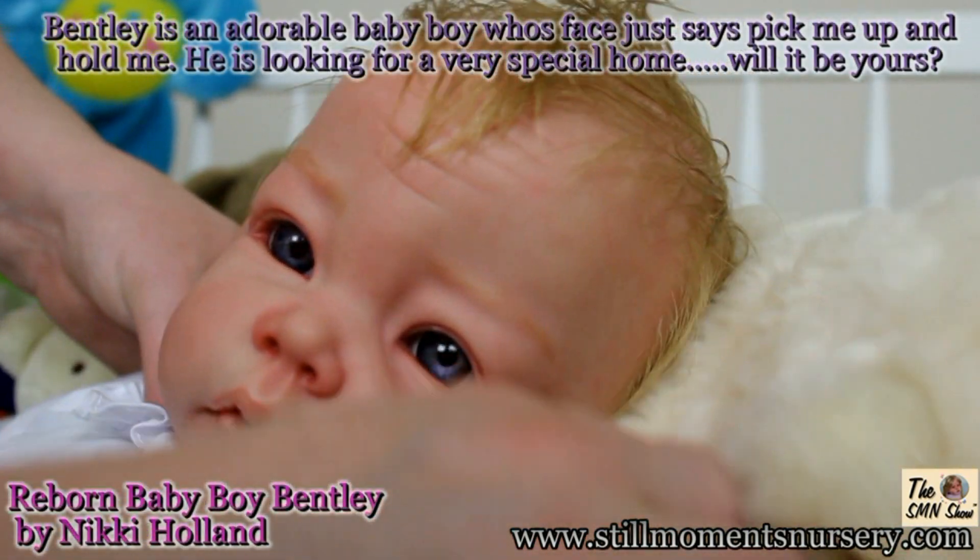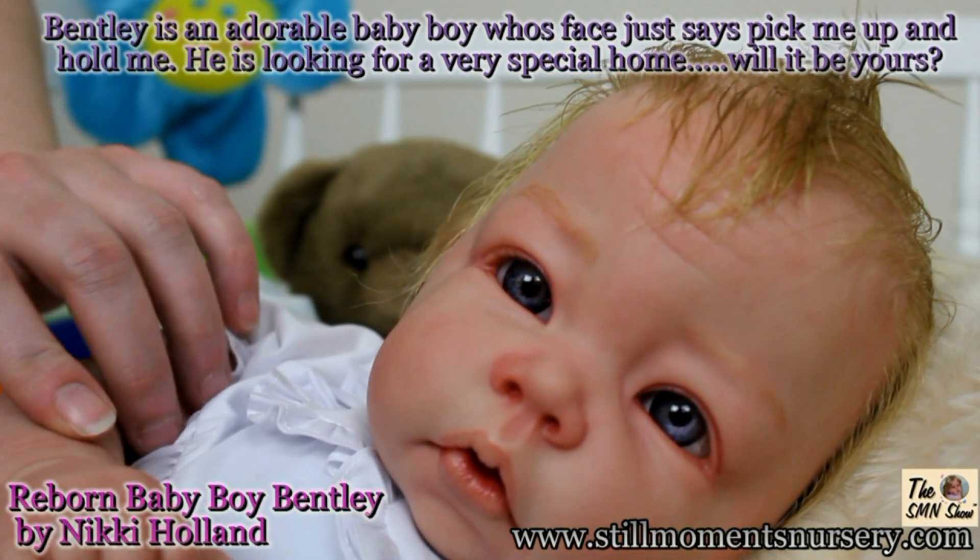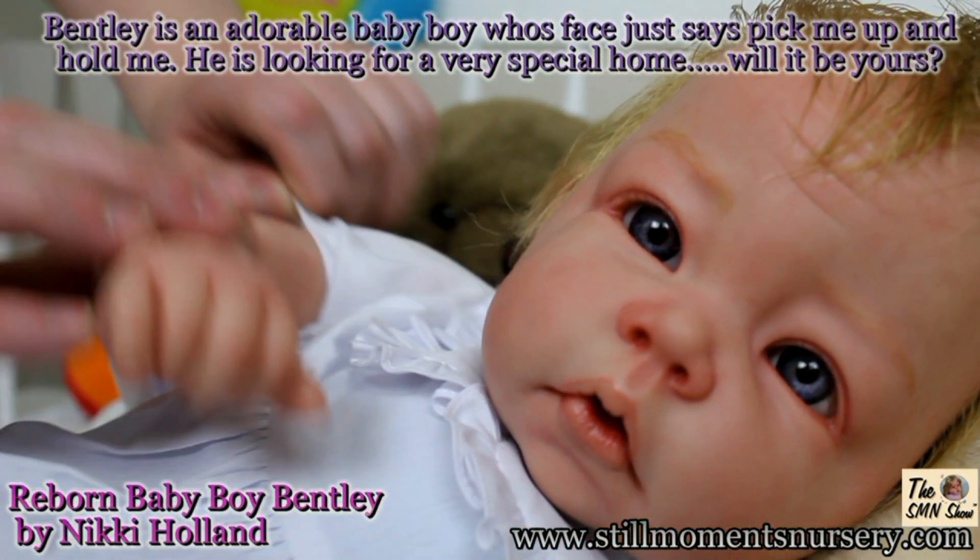Bentley is an adorable reborn baby boy looking for a loving home. His facial expression is just gorgeous and he will be a true treasure in any collection.